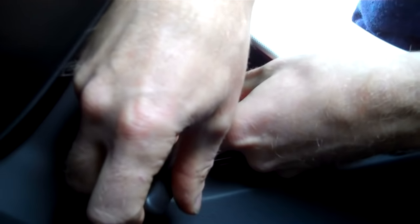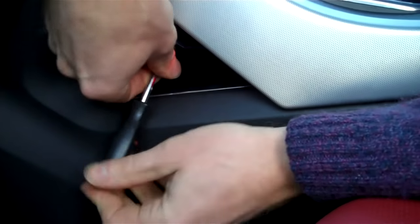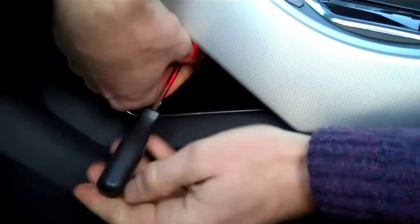Come up under here and there's a Torx head screw, a T20, and there's one on the other side. They are at a bit of an angle. The T20 screw is not a very long screw.